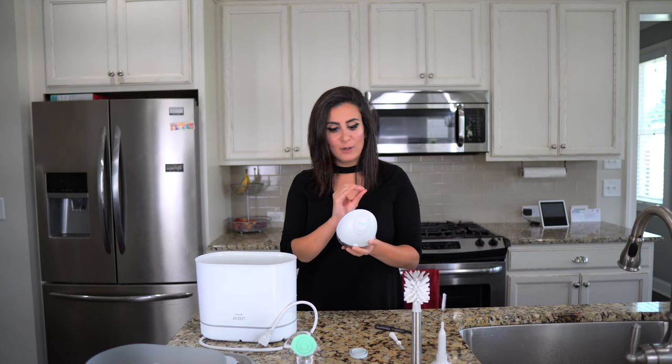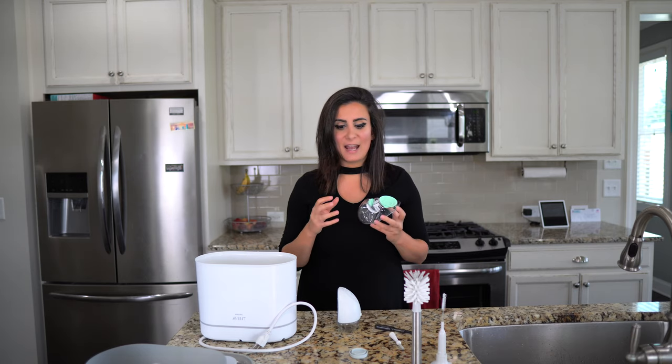Obviously you guys are experienced users. Warping the parts that you actually sanitize can basically kill your suction levels and hence render your pump useless. So you definitely want to watch this video.